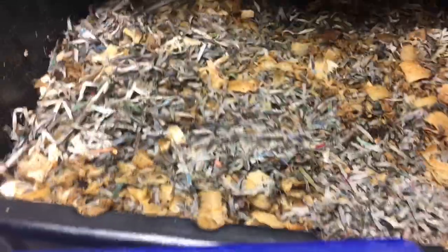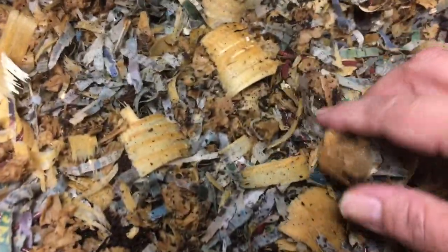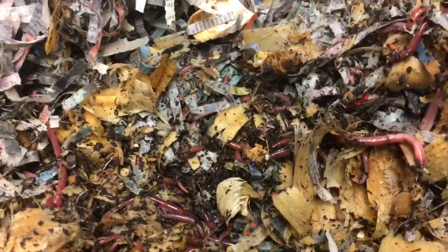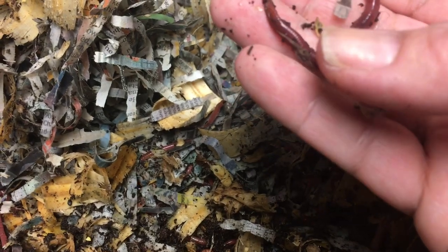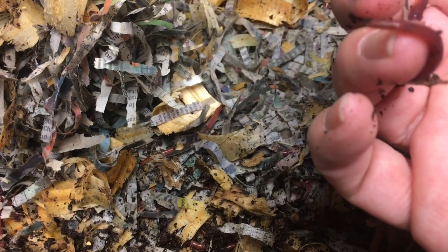Let's peek at these Louisiana swamp worms and see how they're doing. I've decided to try a different type of bedding. There they all are - they're everywhere in this bedding. They're cute worms, aren't they? They're a cousin to the red wiggler.